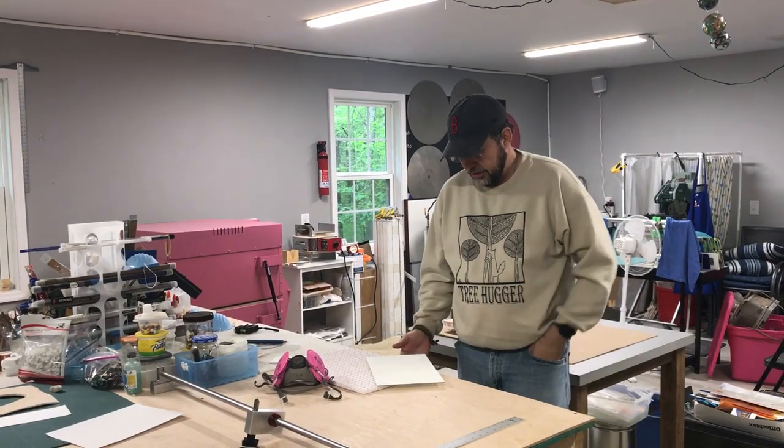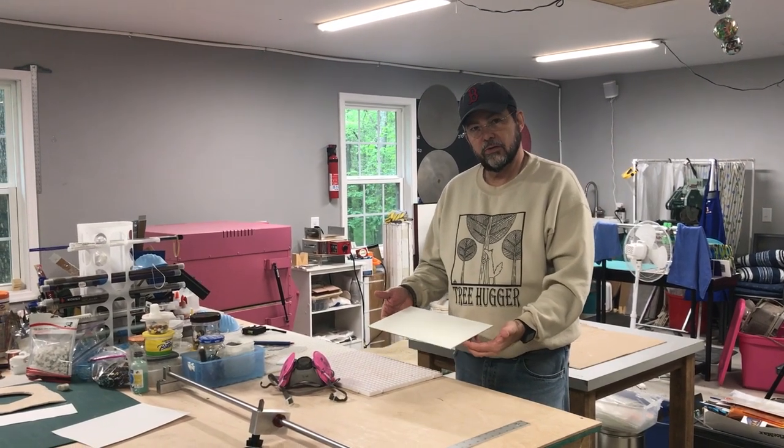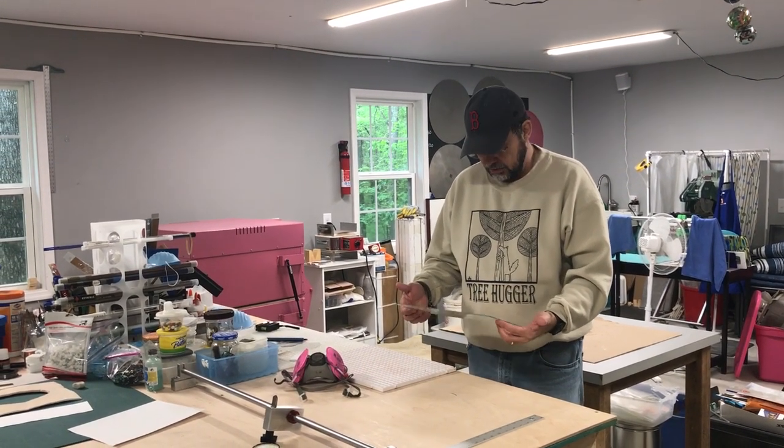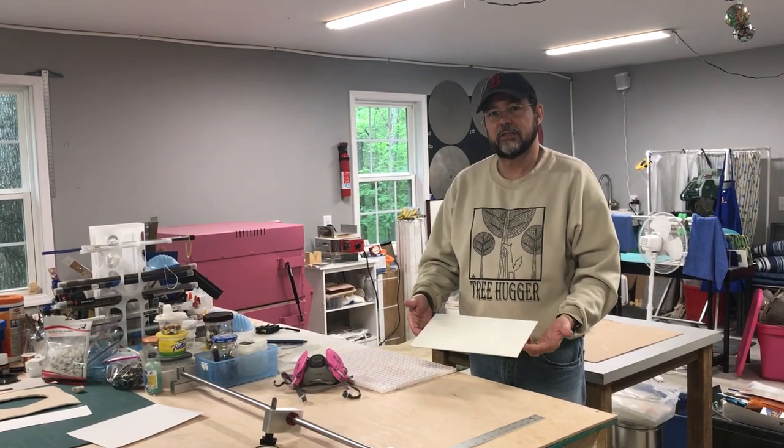So we've got our shelf coated, as you can see. You have to let it dry in between coats — give it about 5 minutes in between coats to get a good surface. You really don't want your glass to stick to this.